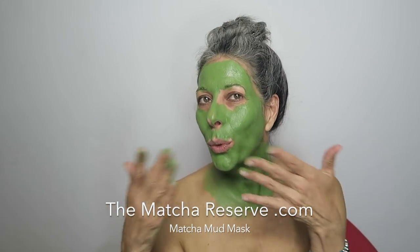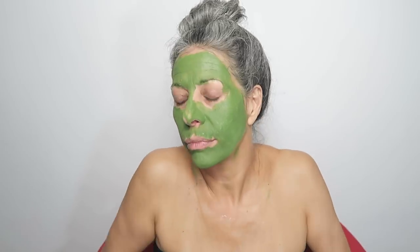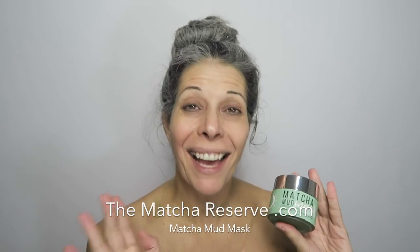Let's take this off and find the camera — look at the camera! I really like it. I feel refreshed, I feel hydrated. It had a tingly sensation which leaves my skin feeling great. Thank you very much, Matcha Reserve, for allowing me to try out the mud mask — I loved it! If you guys try it, let me know down in the comments. This is it for this review, I hope to see you in my next video. Gros Bisous!